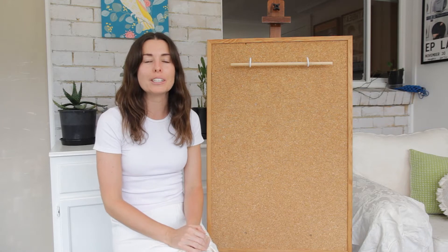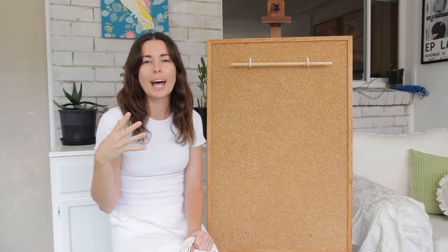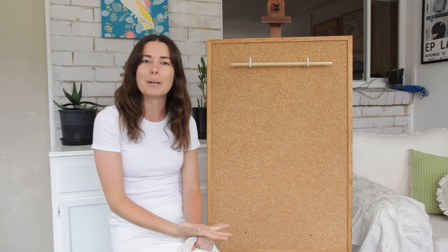Hey everyone, it's Cece here and in today's video I'm going to do a little experiment. I have three different types of string - the three most common strings that people use in macrame. I'm going to use them all to create a kind of tassel or fringe, brush each kind out with a comb, and show you the difference so you can decide which string is best for making a fringe. Let's get straight to the experiment.